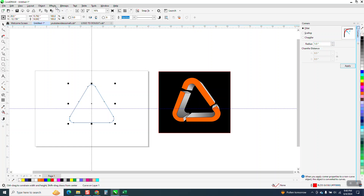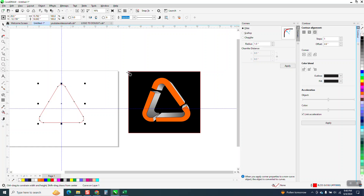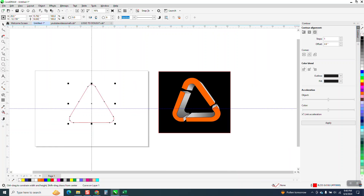Now what I'm going to do is go to Effects and Contour. When you do this, you need to contour to the outside. We're going to contour the inside first of all — look what you get. Even with rounded corners, you get that. So when you're doing this, go to the outside and you get that.